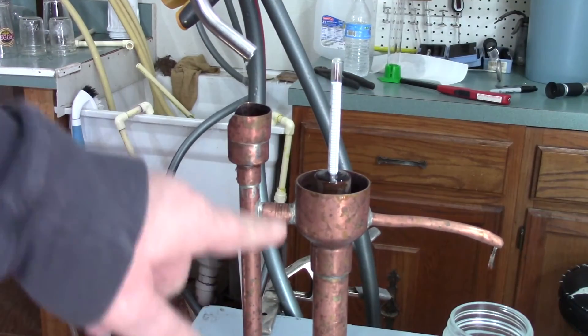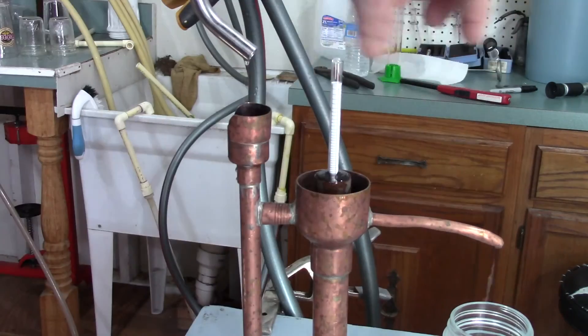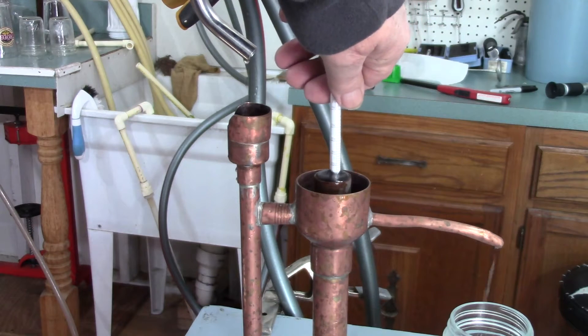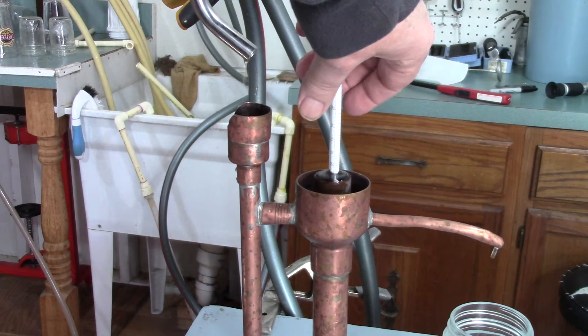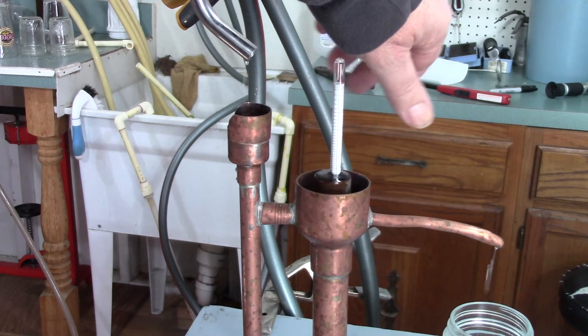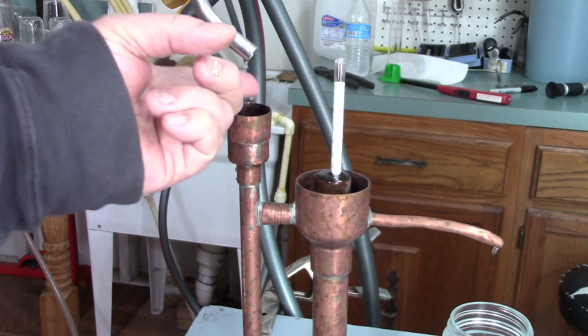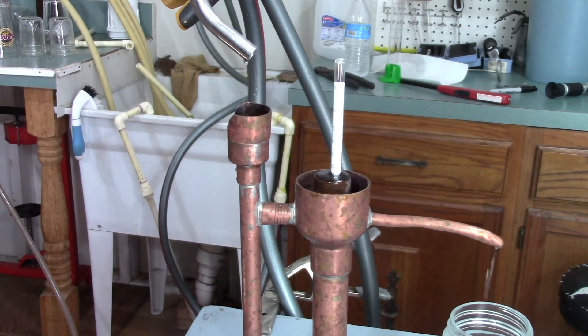We've got our parrot in — our parrot just got full and we're coming out of the parrot. It looks like we are at about 145 proof. I can live with that. The taste is fantastic. The berry really comes through on that distillate. This is going to be fantastic — I can't wait to get this done.